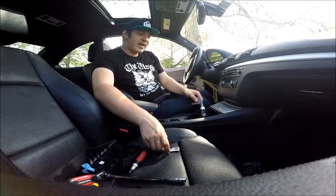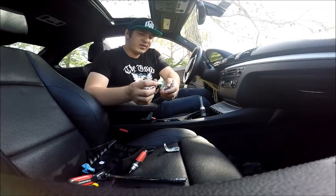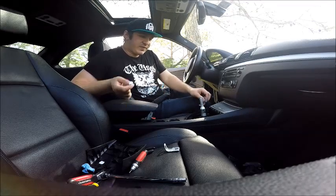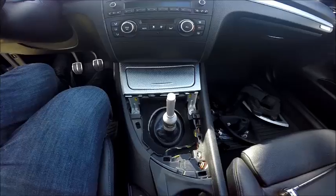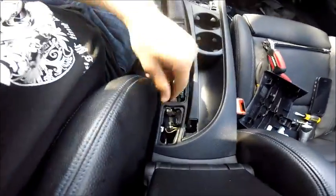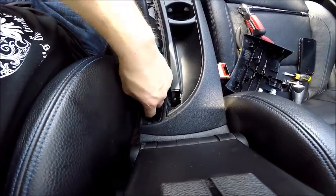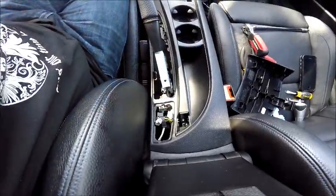Once you get one side in, go ahead and take one of the bolts and seat it in place, so when you lift the center console up to get the other side in, the other side doesn't fall back out. Once you've got these brackets back into place, double check all of your wiring back here and make sure you're still not pinching anything.